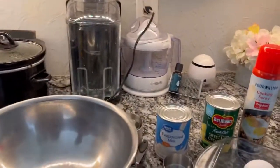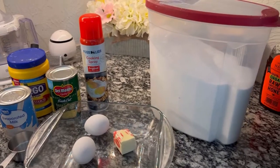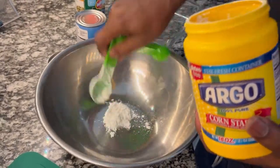Here are the ingredients we'll be using: one can of cream style corn, one can of evaporated milk, two eggs, two tablespoons of melted butter, three quarters cup of sugar, and two tablespoons of corn starch.